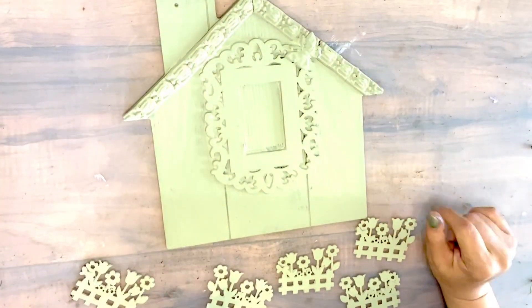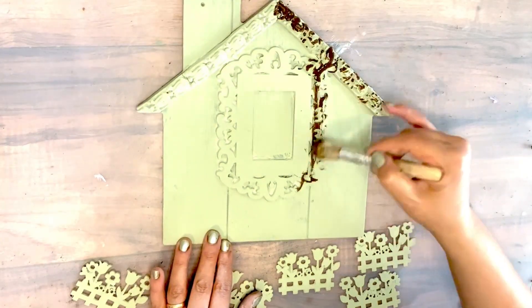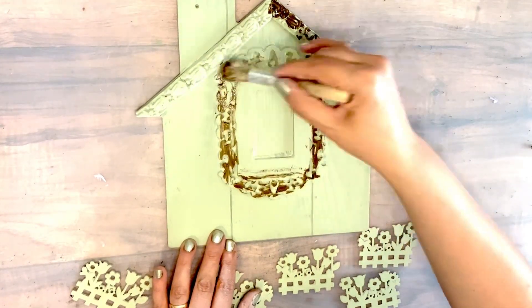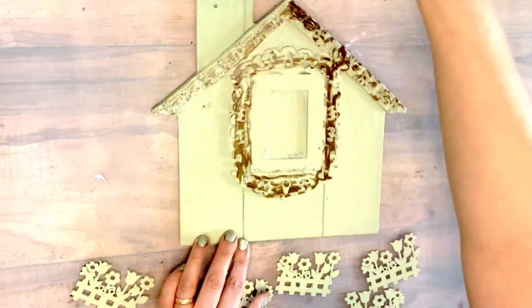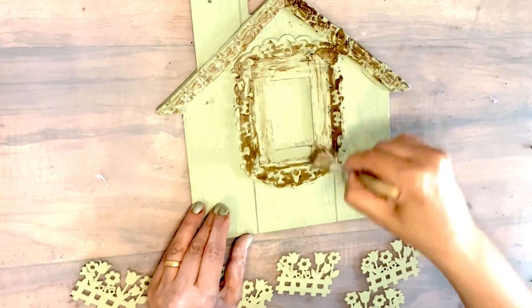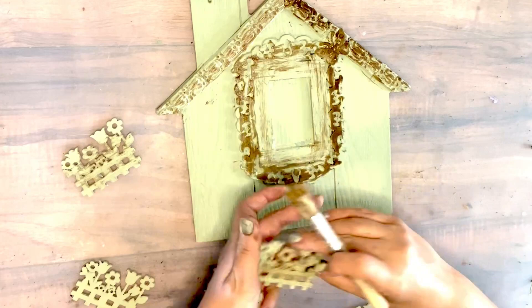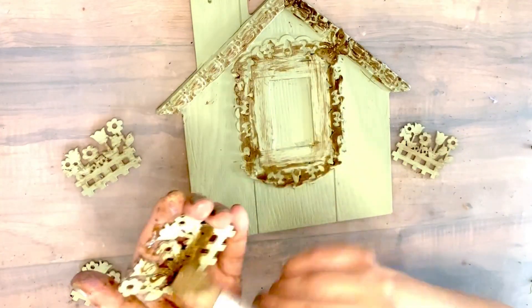I'm also gonna be adding this fence with flowers — I painted them out as well — and now when they're all nice and dry I'm gonna start playing around. I added antique water stain first, not too much, just a little bit around the edges of the roof, on the window, and on the fence as well.